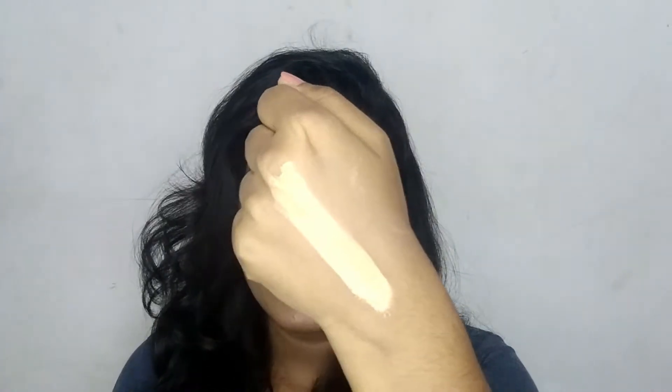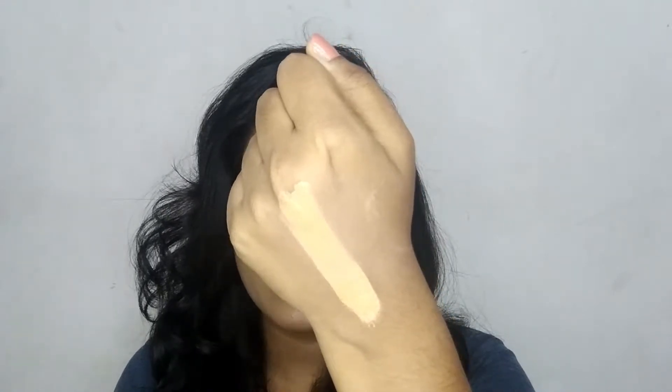I'll give you a little swatch. This is how the foundation looks like. It's a full coverage foundation and a very great color as well. It has a lot of golden undertone, so this is great for Indian skin tones. If you are like my skin tone, I will highly recommend you to try this.